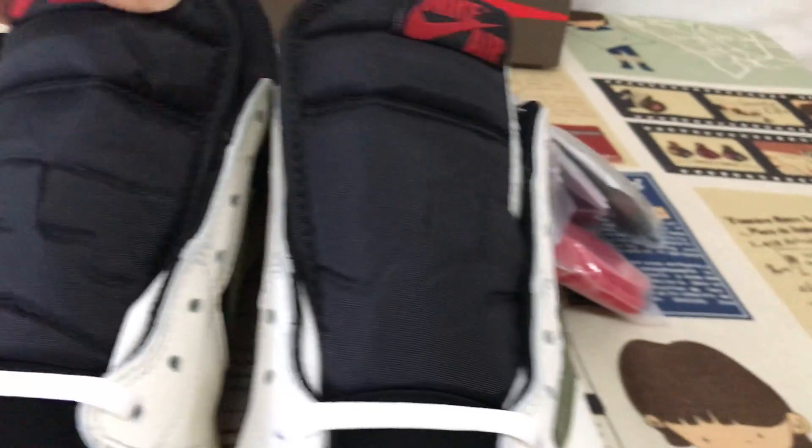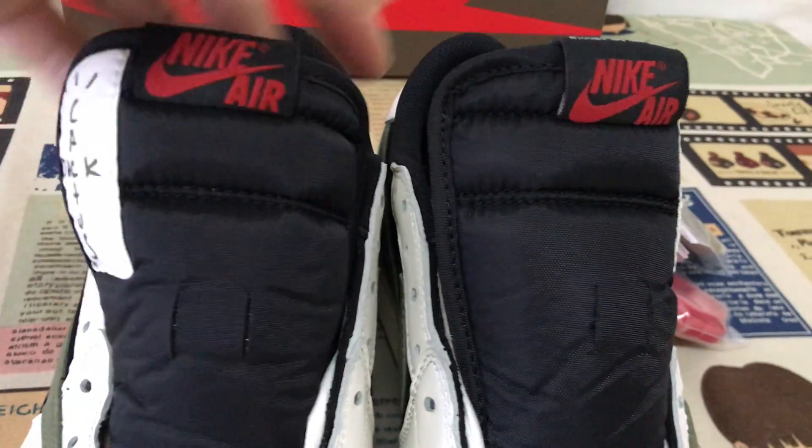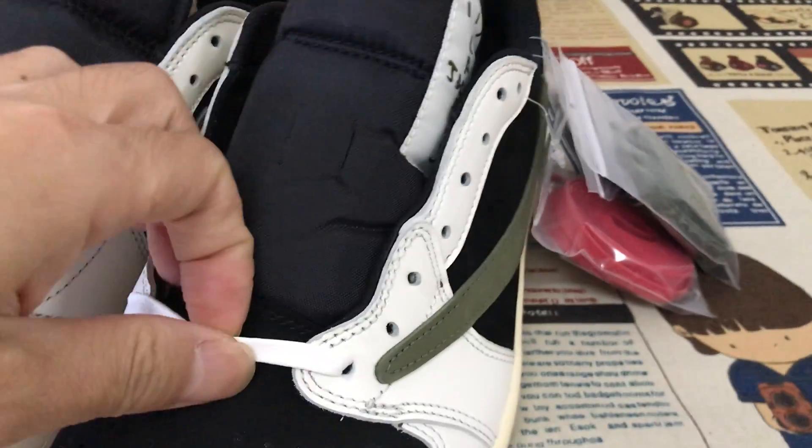Looking at the tongue area, it has a black tongue with the tongue label, and the Cactus Jack tongue label as well. The shoes come with white laces.